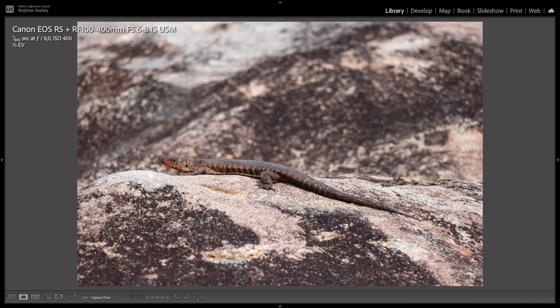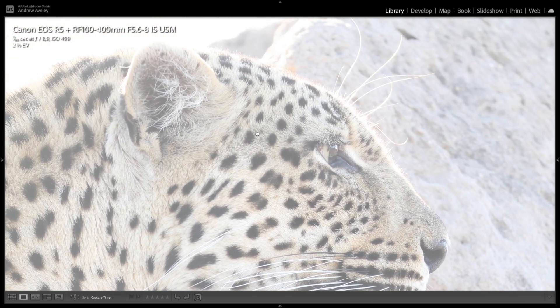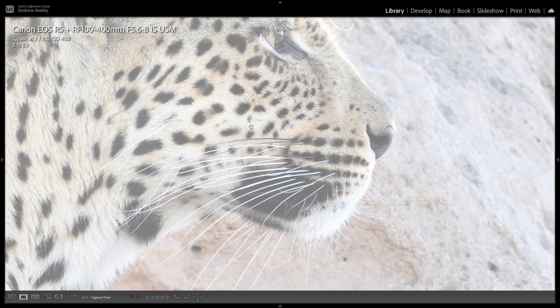Macro photography — this is a giant plated lizard. We find them a lot in the bushveld here in South Africa. I purposely overexposed this shot to see what the focusing would do on the R5, and it's still crisp, sharp and clear. No issues at all with the camera itself or the image.